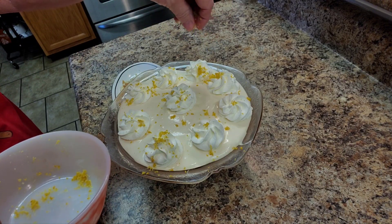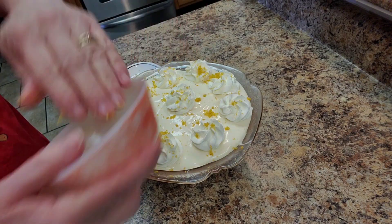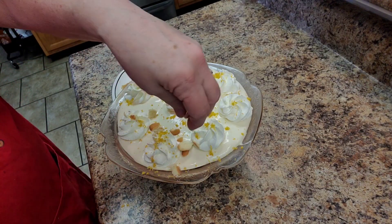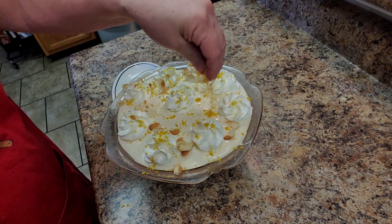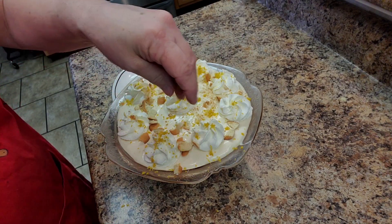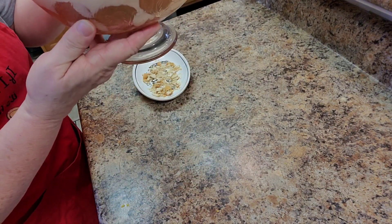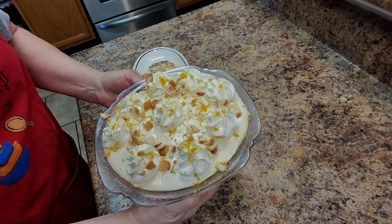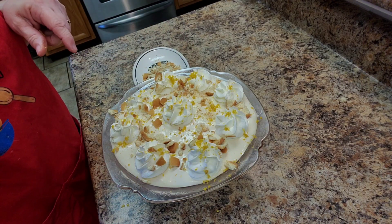It's kind of like a trifle — the first time I made a trifle for my family they didn't know what it was, but they said it was good. I got the lemon zest all over, and I crumbled some vanilla wafers to add a few over the top. It's in my pretty bowl — you can see the sides. I'm going to put this in the refrigerator and let it sit for a few hours before we serve it. It looks great and smells good — the lemon filling was so good.